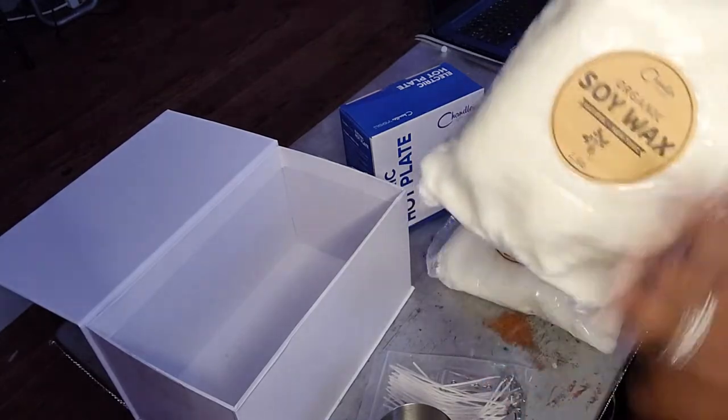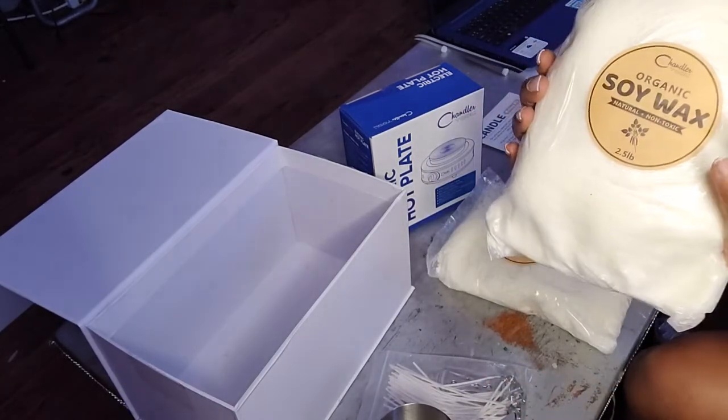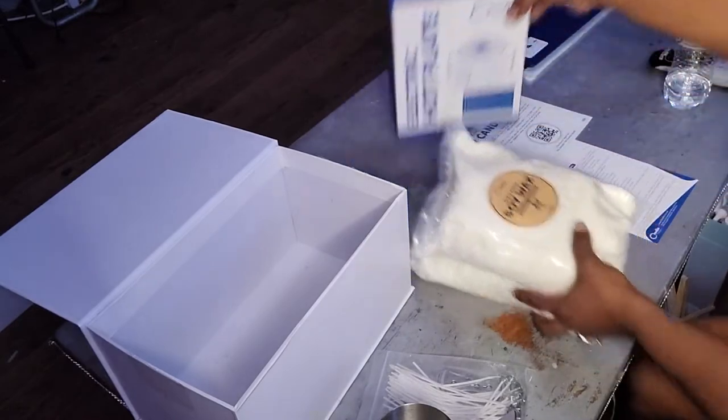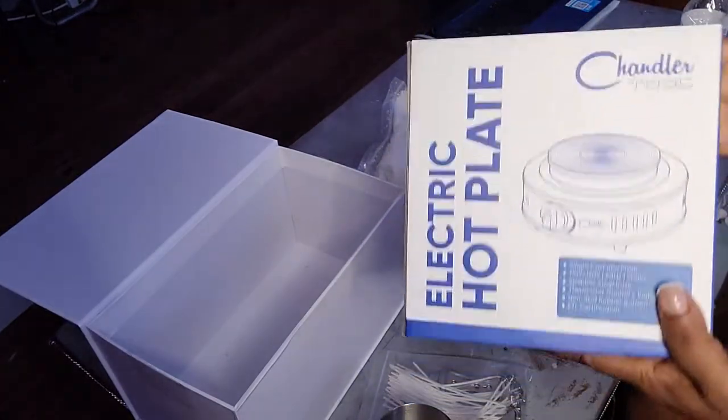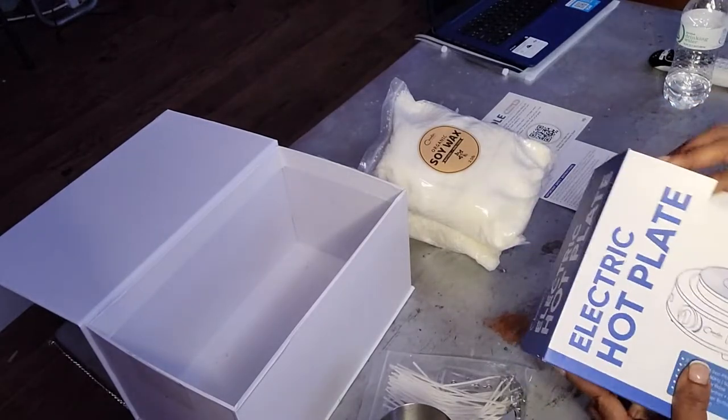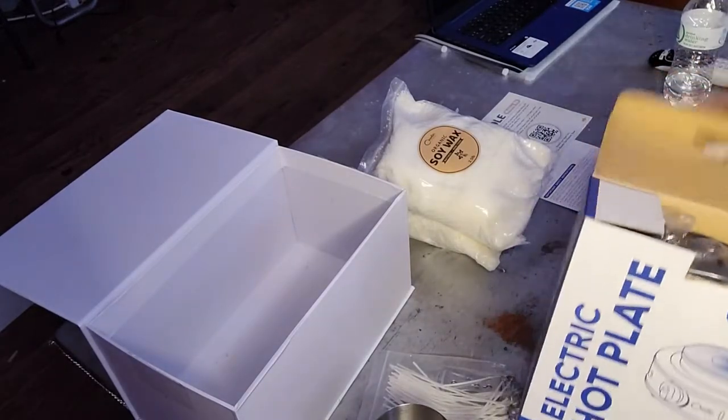You get five pounds — that's two and a half pounds per bag — of organic soy wax. You also receive an electric hot plate, and this is all in a box together, which is a great idea.